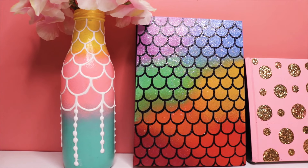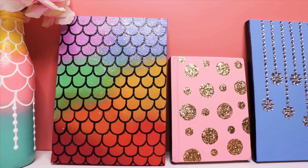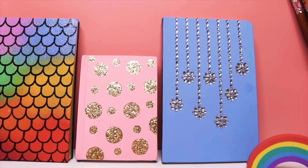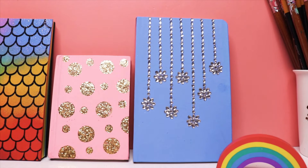So that is it for the video. I hope you liked and enjoyed this video. If you did, please like this video and subscribe to my channel by hitting that red subscribe button for more art, craft and DIY content. Thank you so much for watching — I'll see you in my next video. Bye!